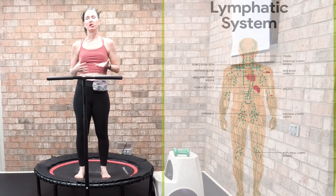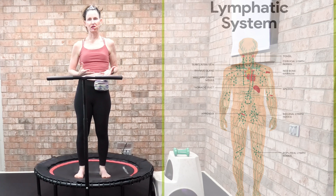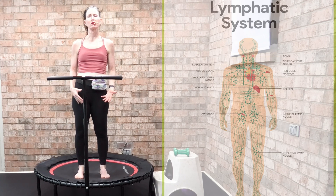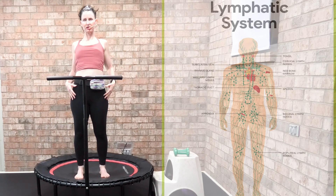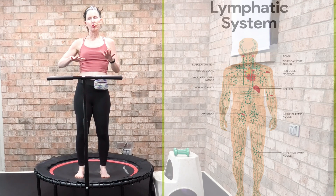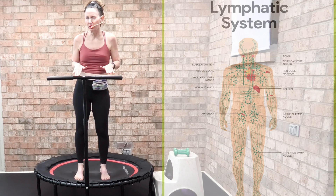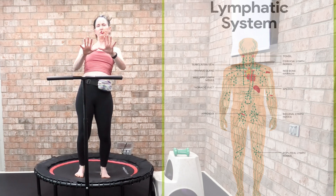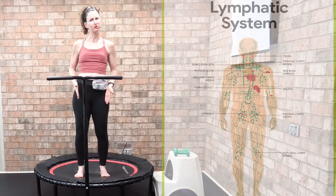When we want to engage and really focus on our lymphatic system, we do what is called a health bounce. Our feet are hip-width apart, shoulders set back and down away from our ears, with a slight bend in our knees. We don't roll onto the outside or inside of the foot — not too far forward on our toes and not too far back on our heels. We're nice and neutral, balancing evenly between our right and left leg.